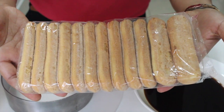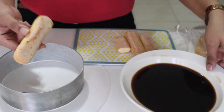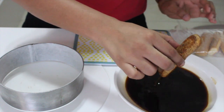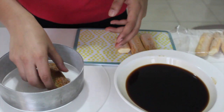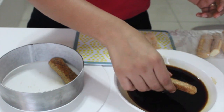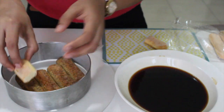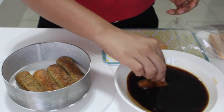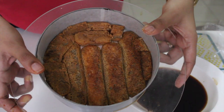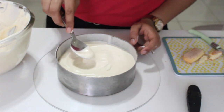For the sponge, I'm using Italian ladyfinger biscuits, which are easily available in the grocery store. Dip the lady fingers in the cooled coffee mixture for about one to two seconds — don't overdo it or they'll become mushy. Arrange them to cover the entire base of the ring mold. You can cut the lady fingers in half to fit if needed. Add half of the mascarpone cream on top and smooth it out using the back of a spoon.